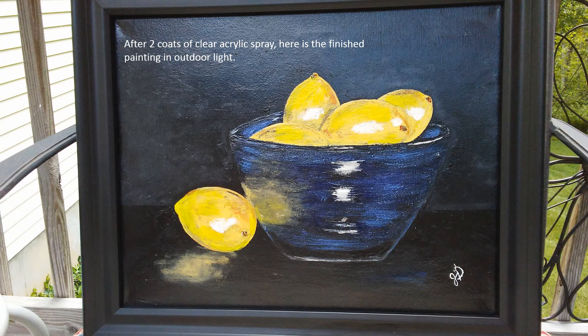I took the painting outside and sprayed it with two coats of acrylic spray, letting it dry a couple of hours between each coat. It makes the whole painting shiny, makes the colors brighter, and when it's finished it looks a lot like an oil painting instead of an acrylic painting.